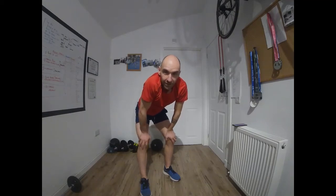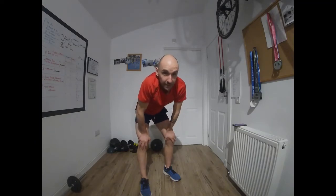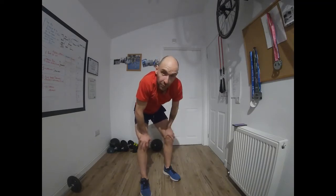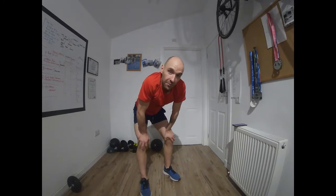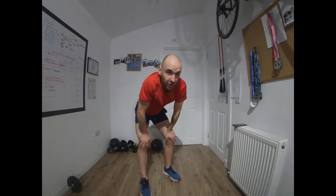Hi everyone, thanks for joining me for this swim cord session. You can't get to the pool, I can't get to the pool, but that's okay because our pool cords are going to sort us out. Join me for this session where we're going to work on our swim-specific strength so that when we get back in the pool we're as good as we were before — maybe even a little bit stronger. Let's go!